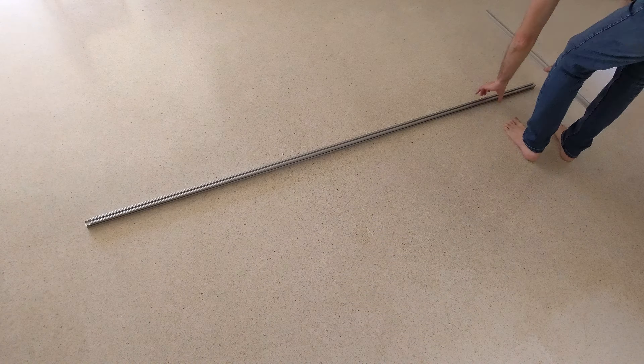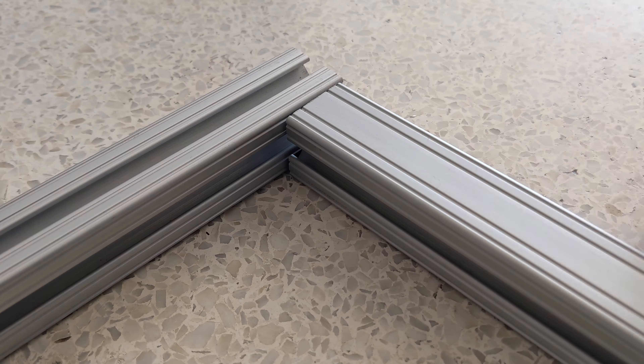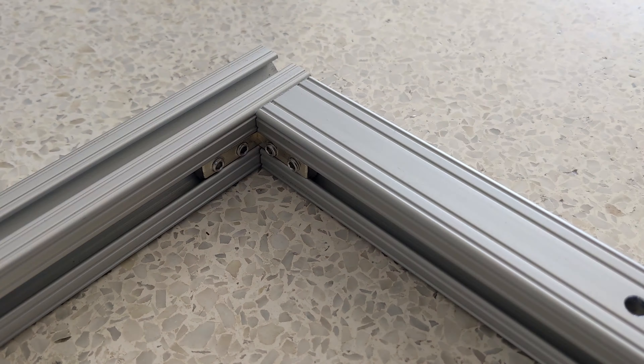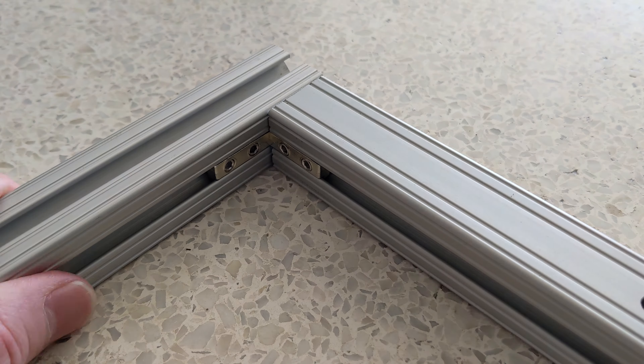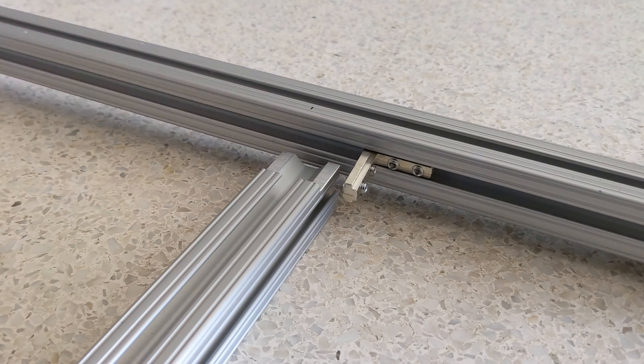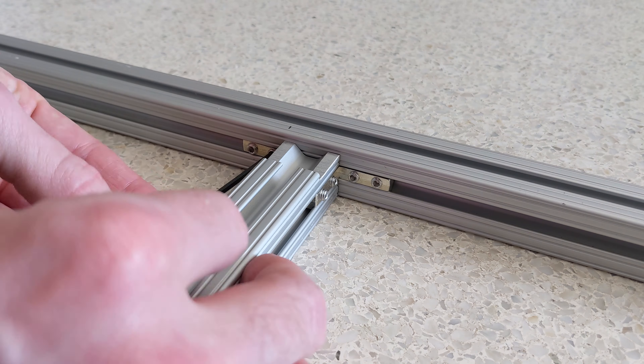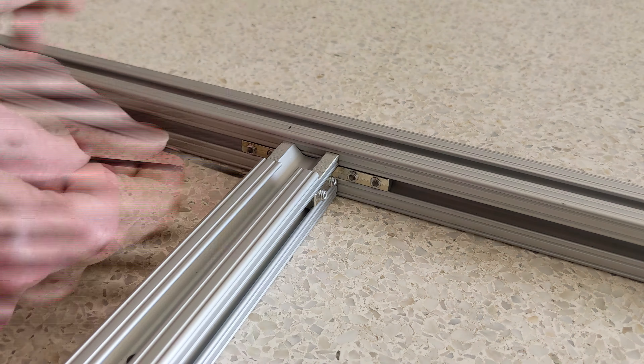Now for assembly. I'm putting the whole thing together with these cheap generic inside corner connectors that use set screws. The official ones from 80-20 are nicer, but much more expensive — more than $6 each. And for this application, I don't need the corners to be very strong, as the two load-bearing rails — the top and middle one — will be screwed to the wall at 6 places each.